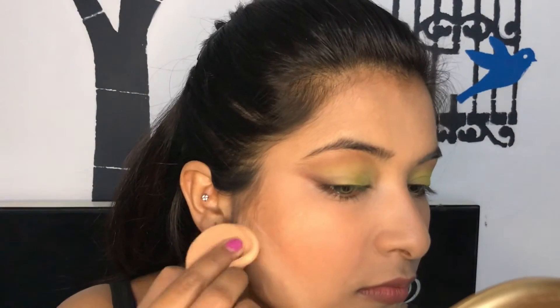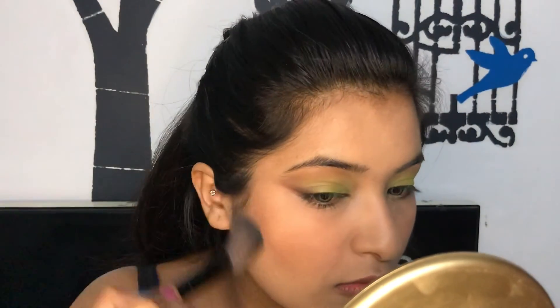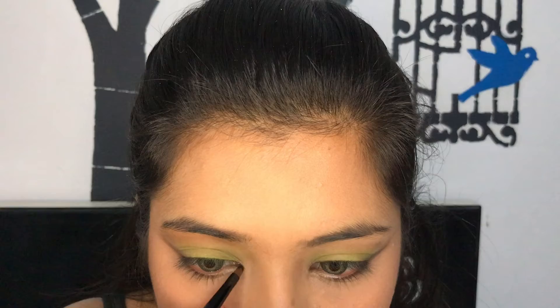I'm bronzing my cheekbones and my jawline, and after that I'm just cleaning up the bronzer because I really wanted that chiseled and structured face. I'm using a gel eyeliner because it comes with a very precise brush.